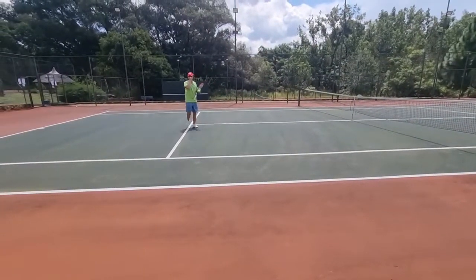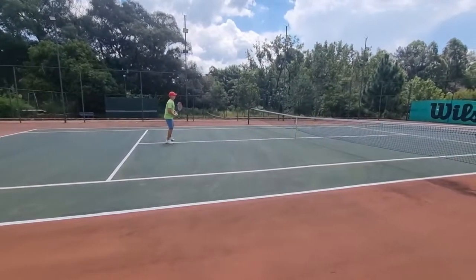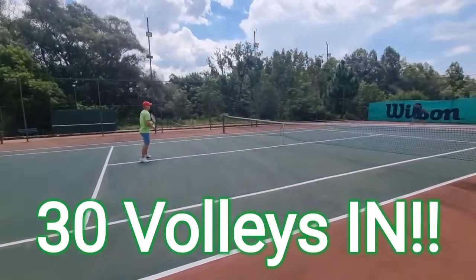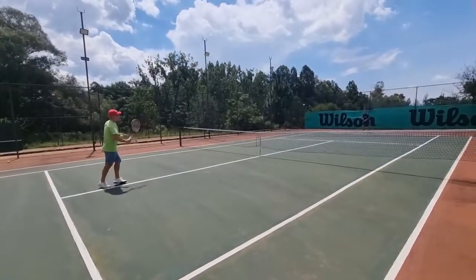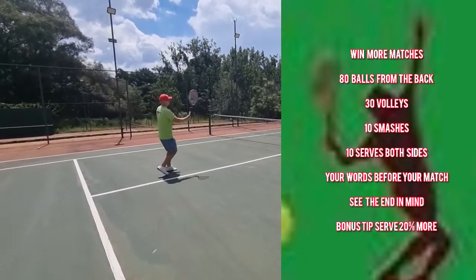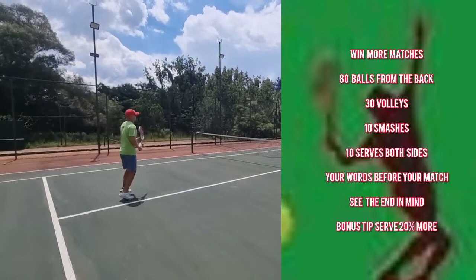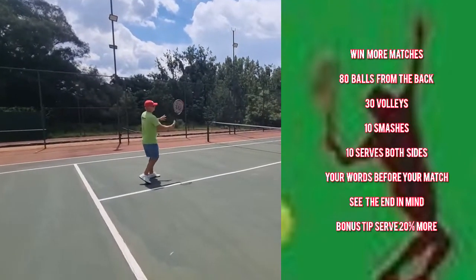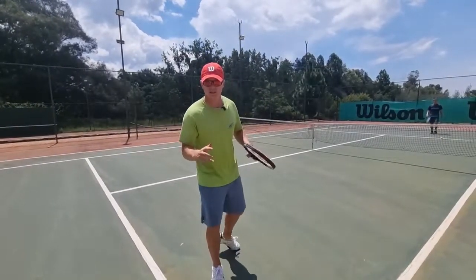Then you move on to volleys — nothing less than 30 volleys in the court. Sounds very basic, but trust me on this, you're going to win more matches. Please don't stop before you've got 30 volleys in the court. Then only you move on.